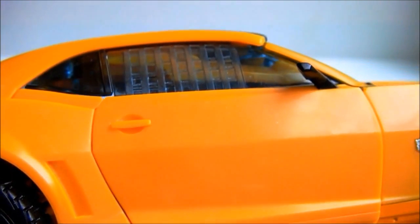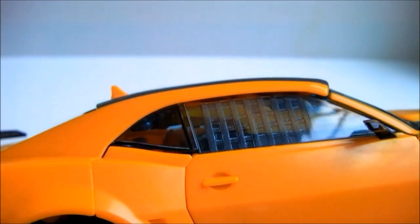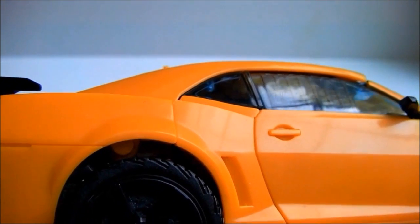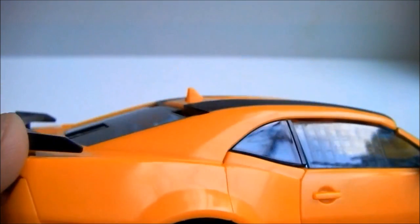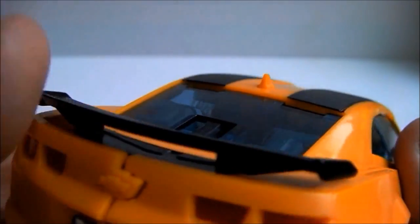There you can see molded-in mesh to the windows, but again Hasbro didn't color it in. The door handles have been left uncolored as well. I understand the need to keep costs down, but if I have to buy paint to finish the job they started, they should have marked the price down a bit more.